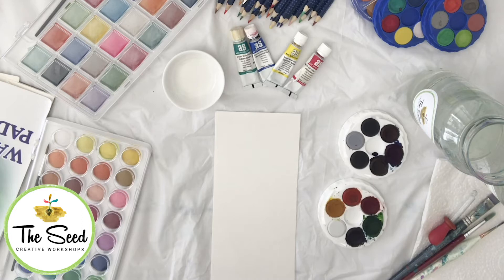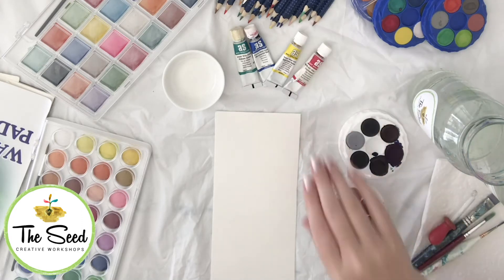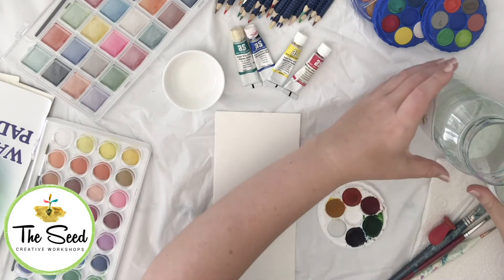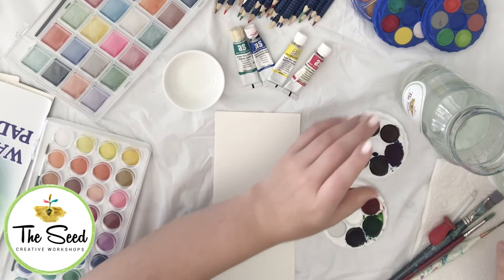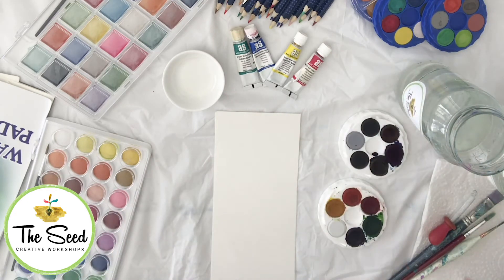For today's projects you will need your watercolour discs and pencils, and two jars of water. The reason we have two jars is one is for the dirty water and one needs to be kept nice and clean. You'll also need a variety of brushes, and it's always handy to have some paper towel or a rag on hand.